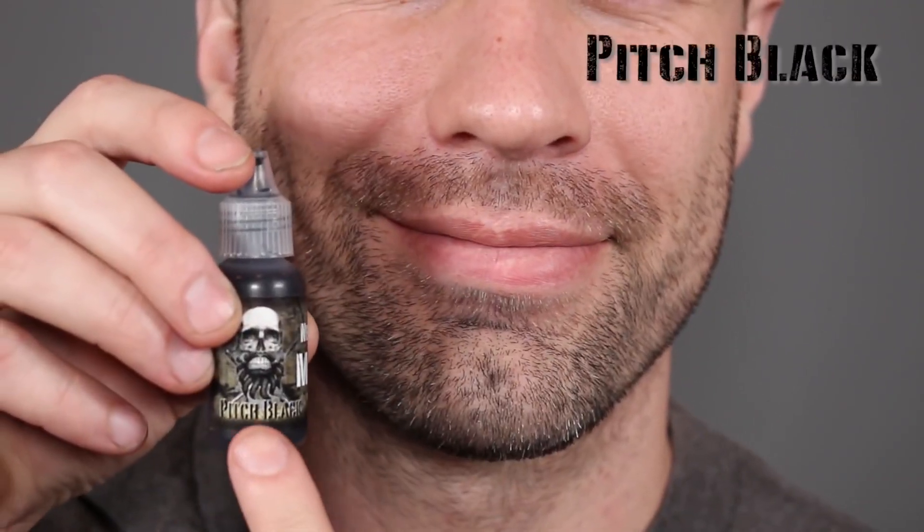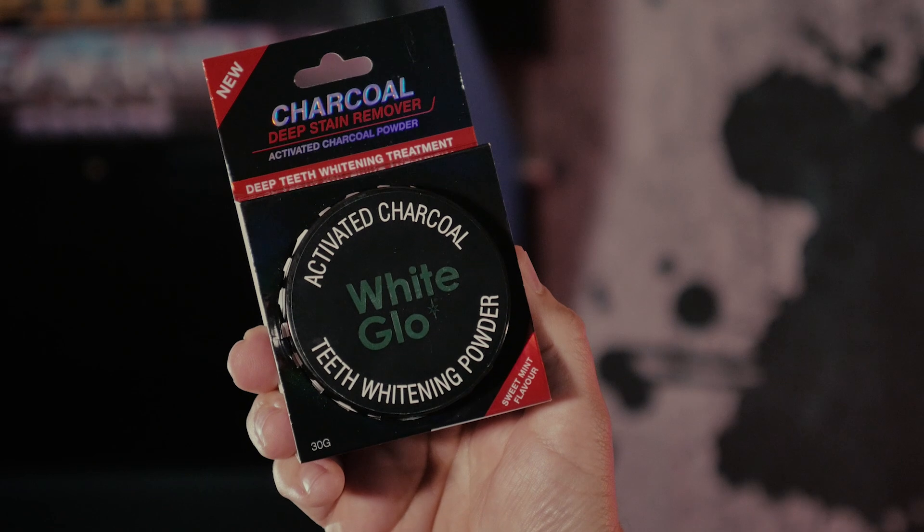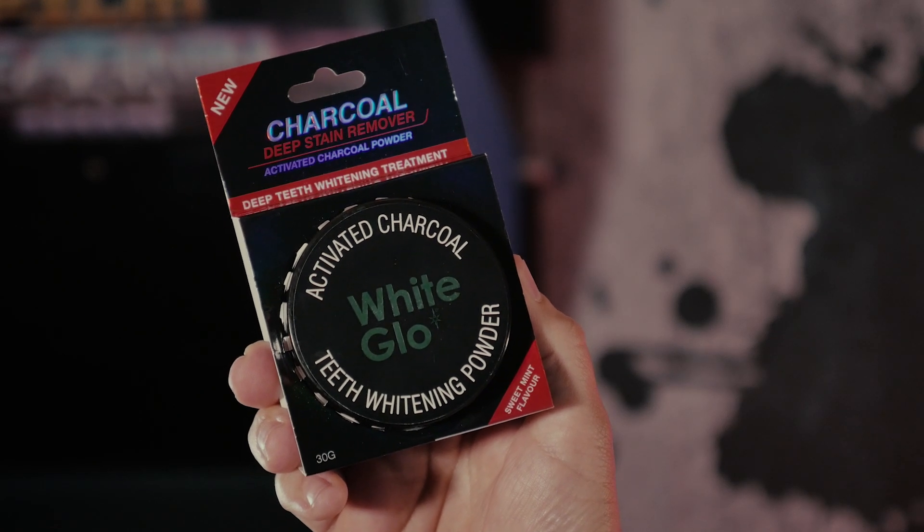The second option is to use a mouth coloring rinse. This is something that you just drip into your mouth, swirl it around, and bam — you've got those disgusting teeth. Now, since I wanted to make a quick tip episode and do it quickly, and neither of those things were available in my country, I went with the third option: going down to the supermarket and buying some activated charcoal powder for around $10, and I just stuck a whole bunch of that in my mouth.